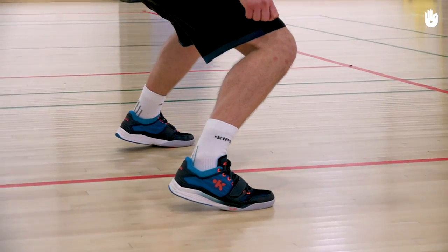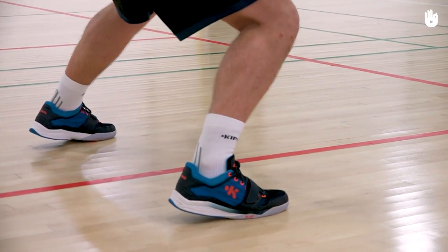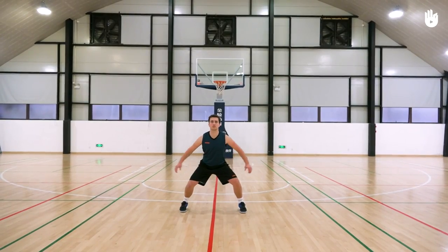Lift your arms to the sides, palms turned to the front — ready to take advantage of any error made by your opponent and get the ball.